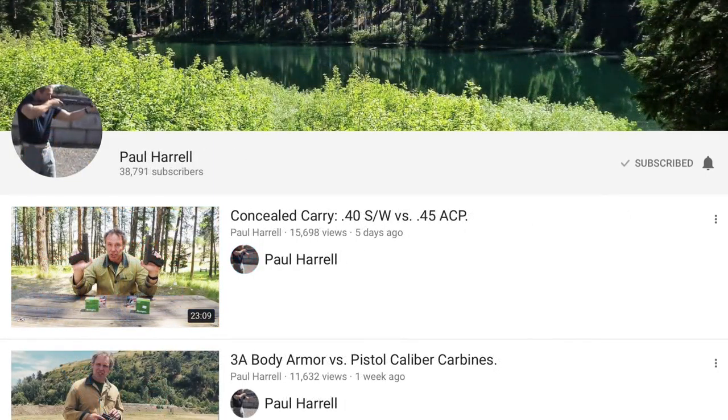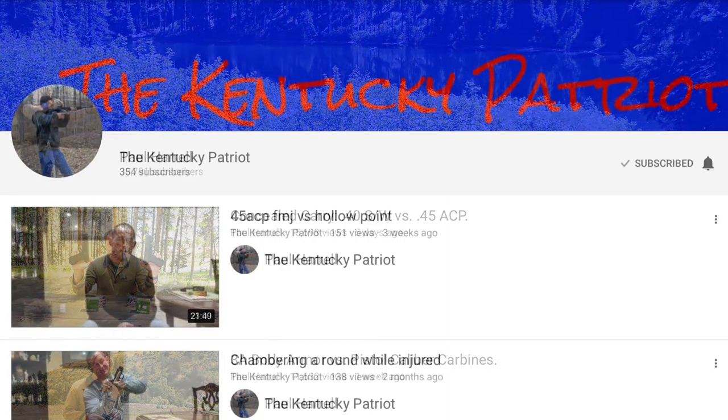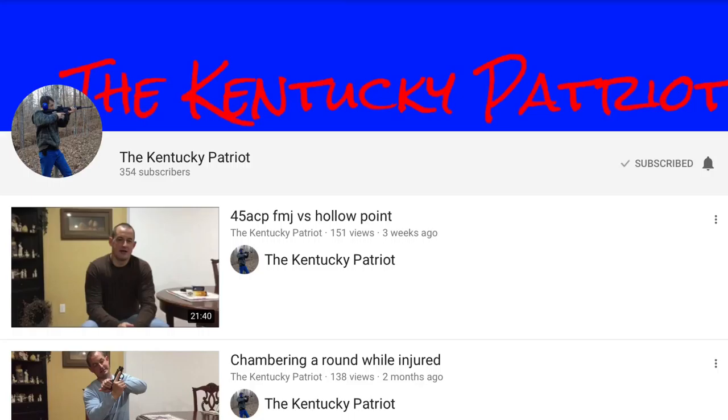You've likely heard of Paul Harrell — if not, definitely check out his channel. Some time ago he made a recommendation to watch a video by the Kentucky Patriot, and I'm glad he did. The Kentucky Patriot puts out some great videos, has a very level head and some great information, and is one of the most humble men you'll ever see on YouTube.